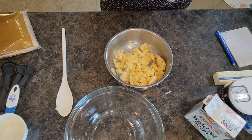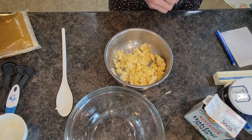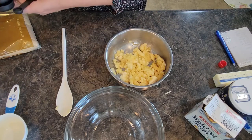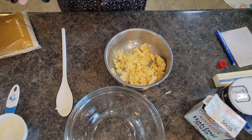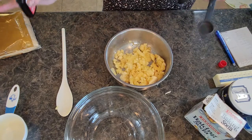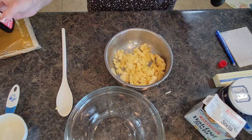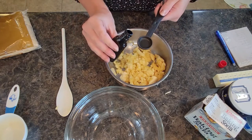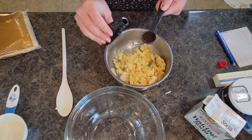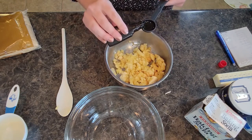I need a teaspoon of vanilla. Thing about being a baker or a cook — just because you have a recipe doesn't mean you have to follow it word for word. I happen to love vanilla so I usually add just a little extra.